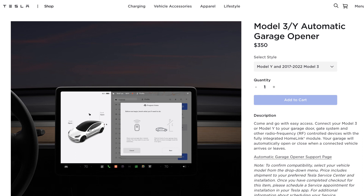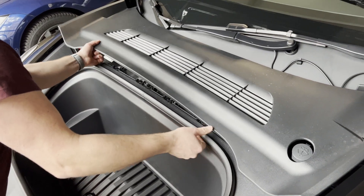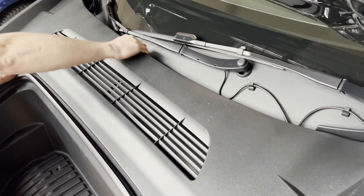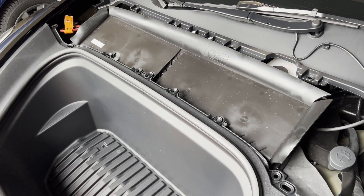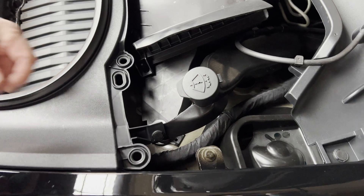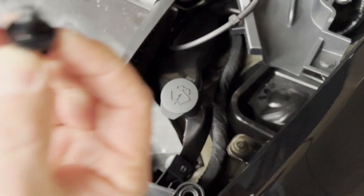The next thing we're going to do is open up our frunk and take out our frunk bin so we can install the new Homelink module. We're going to lift up this apron — it should pop straight up. Don't lift it from the fins; you can break them. Down here we've got one little clip we need to pop out. Use a flathead screwdriver just to release the center part — it pops straight up and then the whole clip comes out.